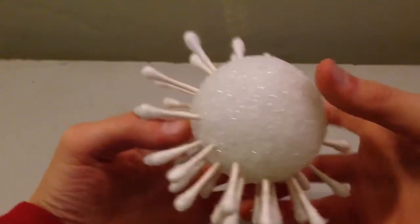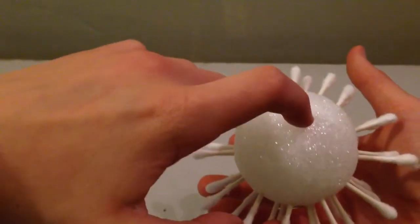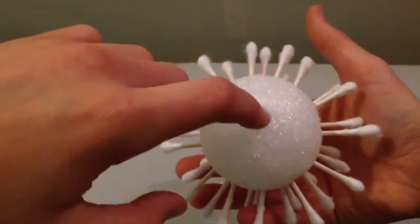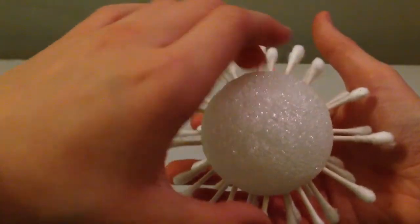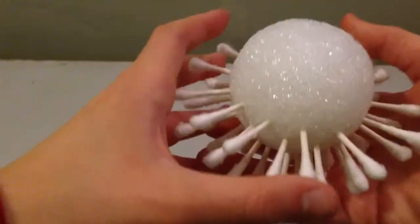Hey guys, so I forgot to mention that once you've got one side done, you need to leave a space in the center of the other side so you can poke your stick in. You can also just leave it like this, or fill the whole thing and have it as a cool ball. But I suggest if you're going to use it as a decoration, leave a little space there so you can stick that piece of wood in.